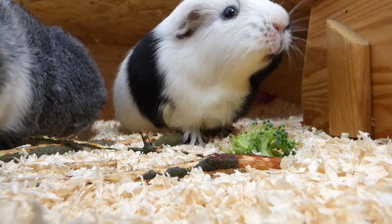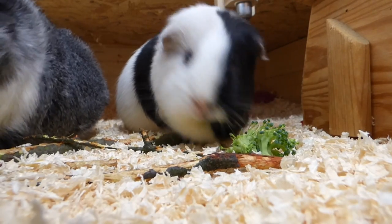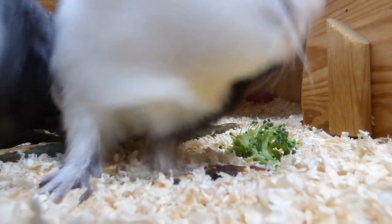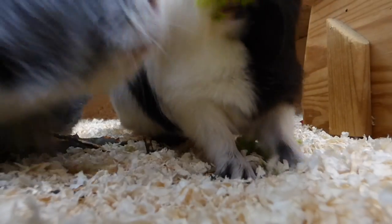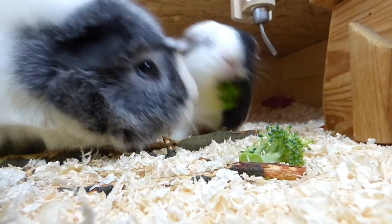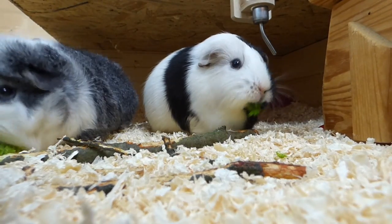Also very important is that the guinea pig cage doesn't have a wire bottom, but has a solid one, as wire bottom hurts their feet. For their cage setup, it's awesome if you can provide as many hides as you have guinea pigs. Hides with multiple entrances are also better than the ones with only one entrance. Anything that provides shelter is a great hide.